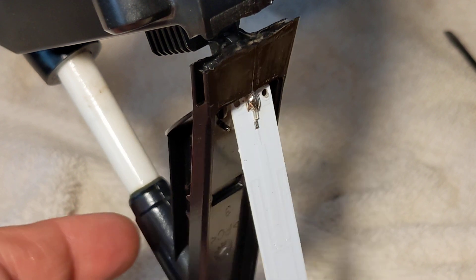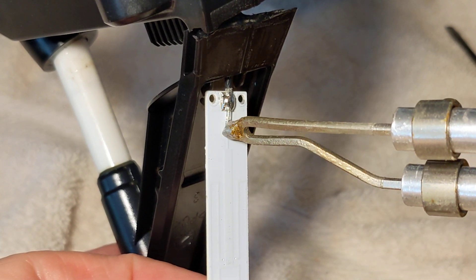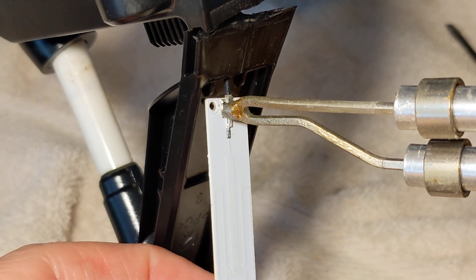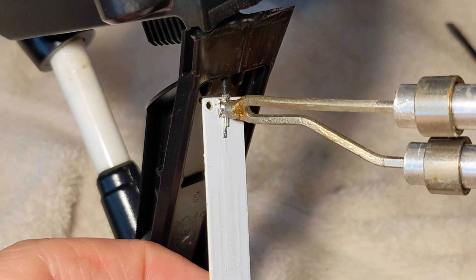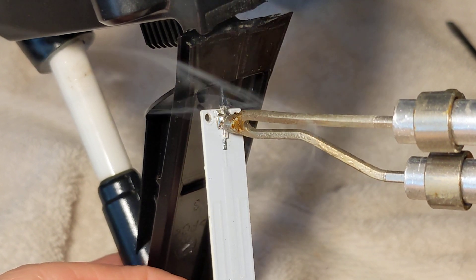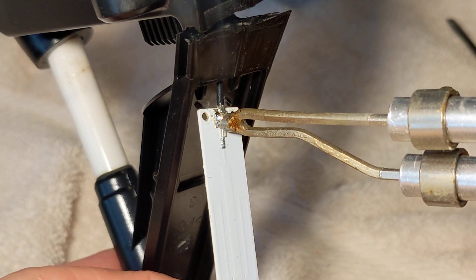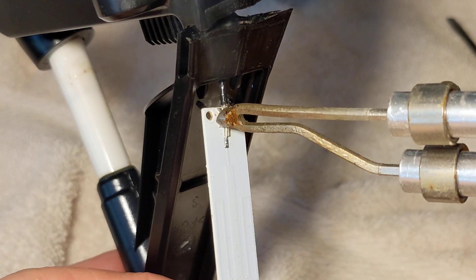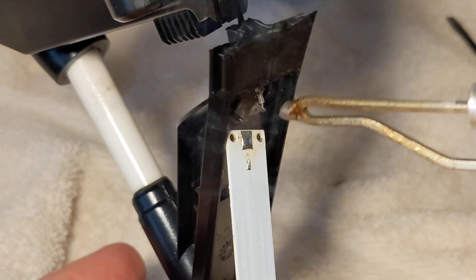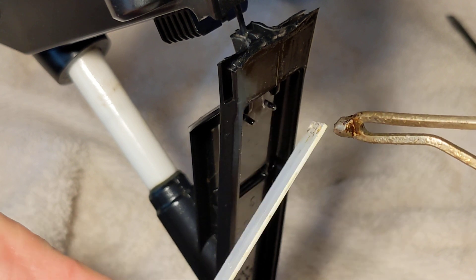I am by no means an expert with a soldering iron, but we will do the best we can here. We're going to just touch this iron and warm it up. The antenna is now free — the wire is there but now we can lower the gear.